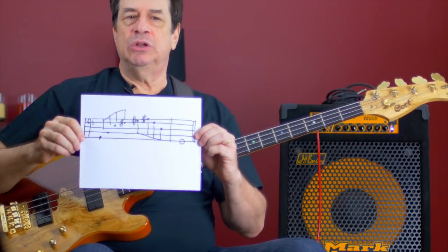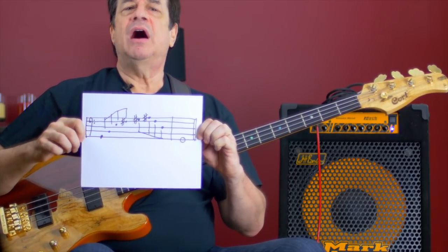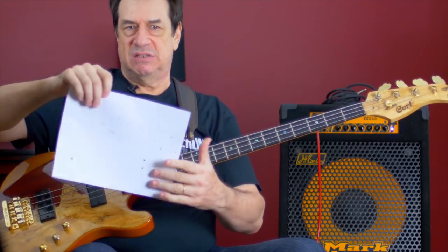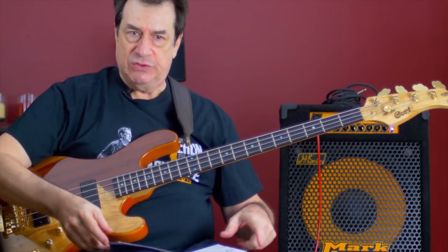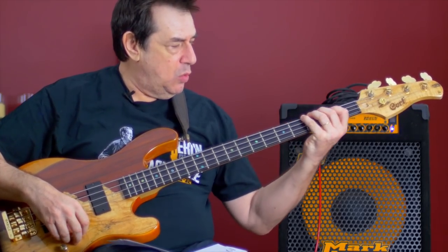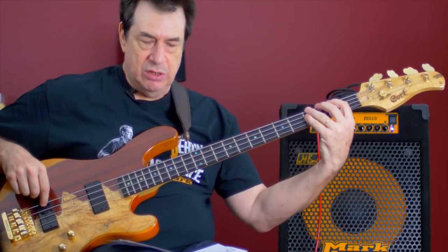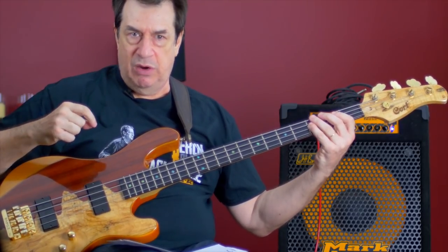I wrote out a little line — this will be my new line for the day. I never played it before, so I'm in exactly the same mental setting that you are. I have to read this thing. So my first approach is: what's the first note? It's a G. Where's G? And by identifying the G and playing it, I've cracked a little bit of ice in my reading.